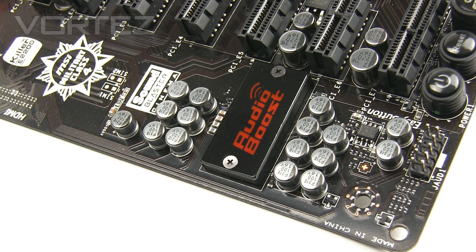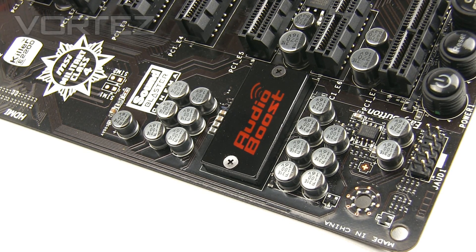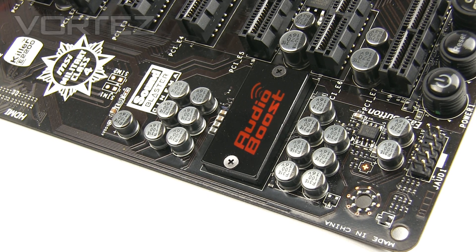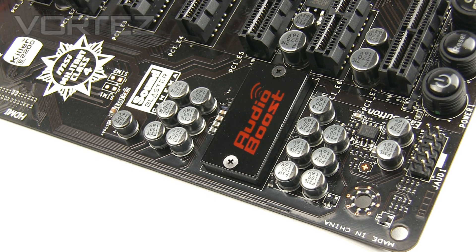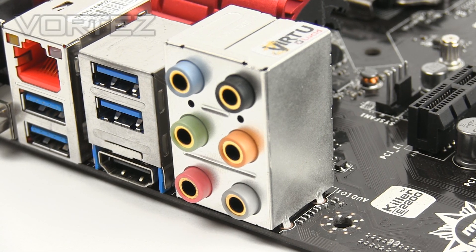Audio Boost is a key feature on the GD65. Here we have the cover with a chip underneath — the ALC1150 — along with the respective audio capacitors. This uses an amplifier, the OPA1652, which is going to deliver studio-quality audio. It even has the EMI Shield 2, and the audio jacks are gold-plated to encourage a better signal.